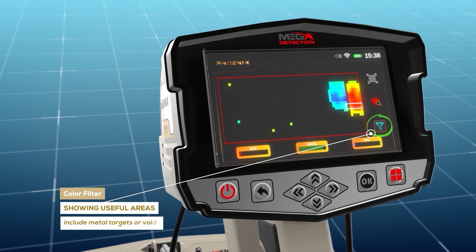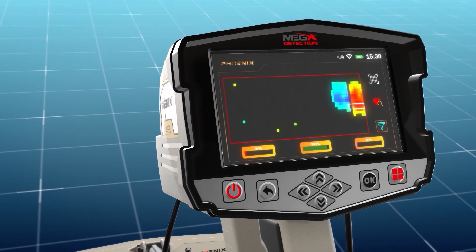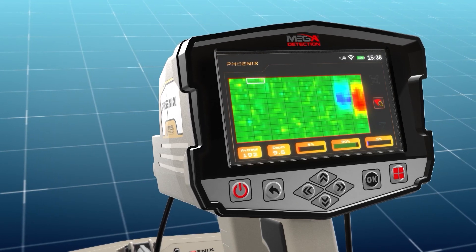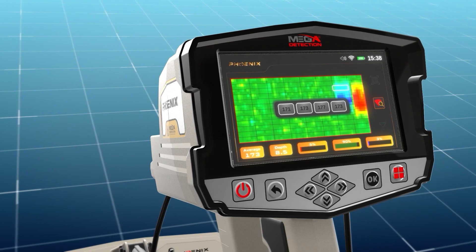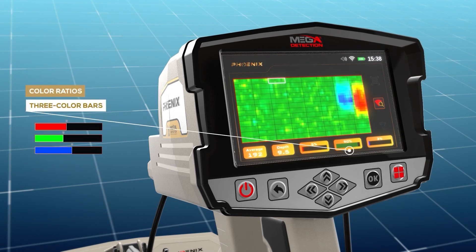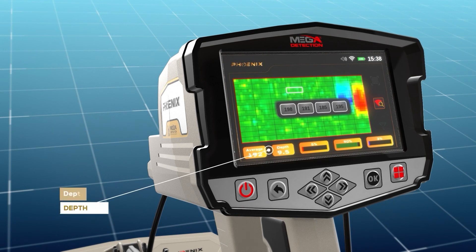Color filter: use this option to hide or show the green color representing normal ground. This is useful for showing areas of the scan that include metal targets or voids. At the bottom of the scan results screen, an information bar displays several text fields with information about the selected cell from the grid, making it easier to analyze results. Color ratios: the three color bars — red, green, blue — represent the percentages of each target type within the specified cell. Average: this field represents the average value of all detected points. Depth: when a cell is selected, the depth value appears in the lower information bar, showing the depth for the selected cell.